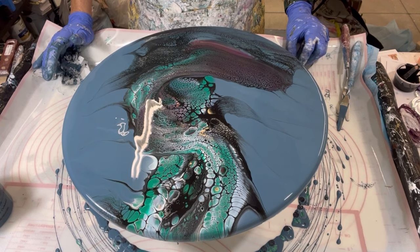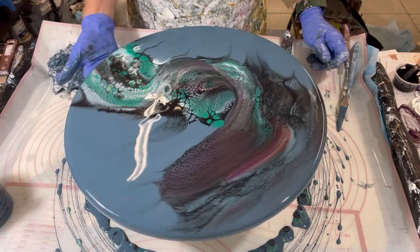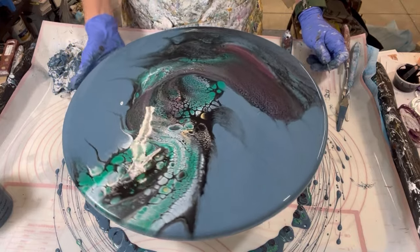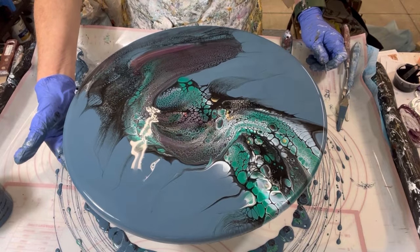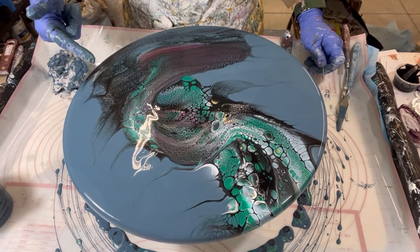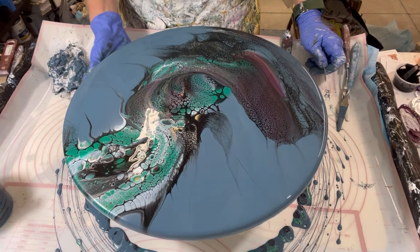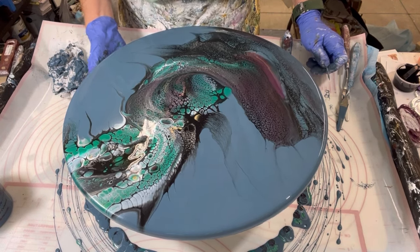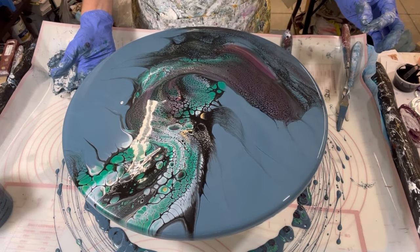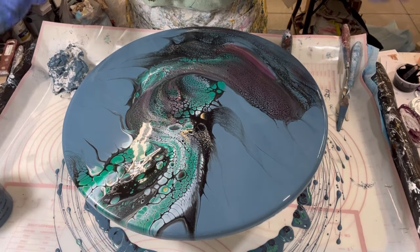I think that's about it — that's as much as I can do. I like the color combination. I really like this part down here. I like the way the blue and the green played up top, and this whole blend of colors in here — the cells are fantastic. And without blowing, I think they came up pretty good.